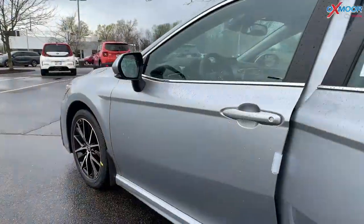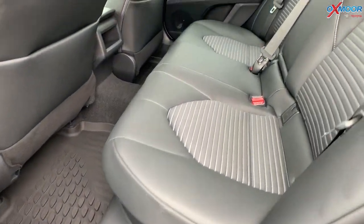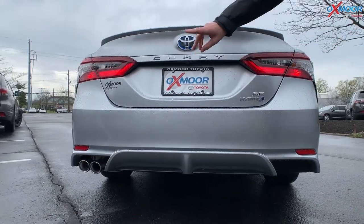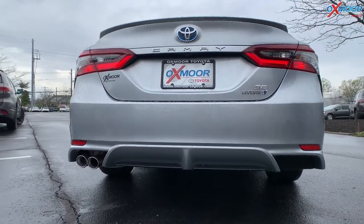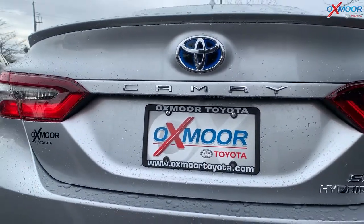There are all-weather floor liners, and in the back you do have a lot of space. Back here, you are going to have your dual exhaust, and your SE Hybrid badge, obviously your Camry badge up here as well.